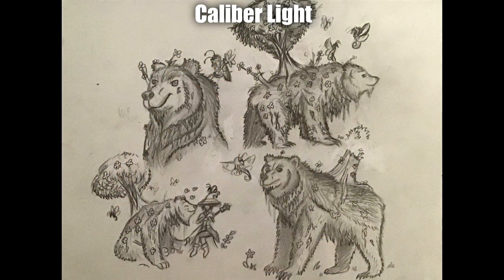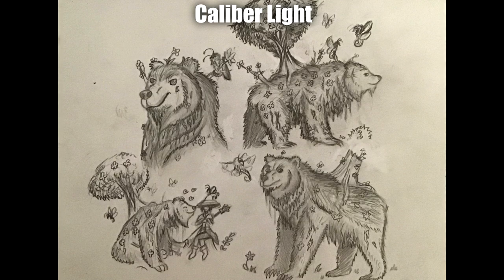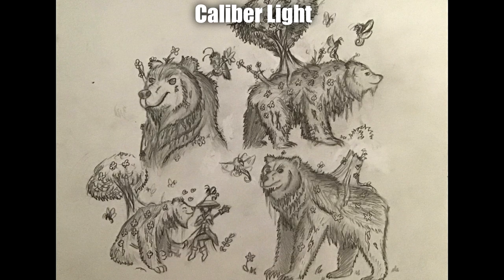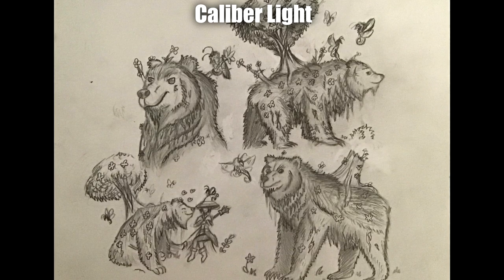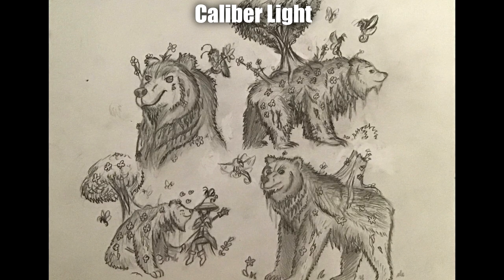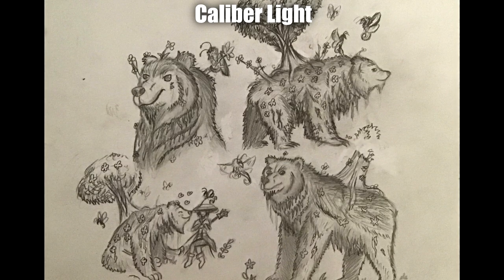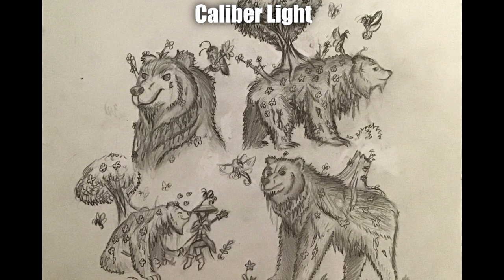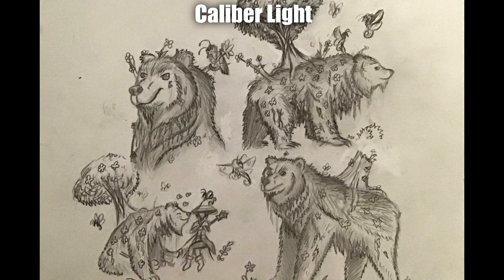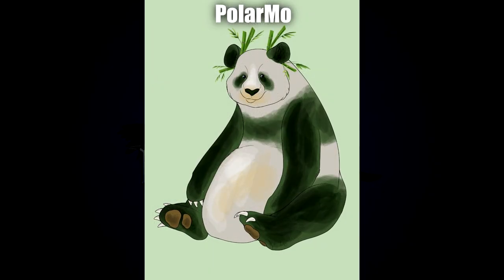Next up by Caliber Lights, we have a collection of flowery bears. Looking at the bottom left corner — chilling with a wizard — it really gives me the idea of a very gentle giant. The face looks very sweet, and all the butterflies, pixies, and various creatures hovering around it are such a nice touch. I also like the different variations of trees and tree stumps growing on its back.